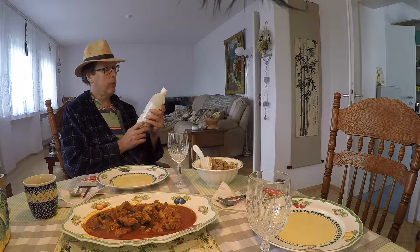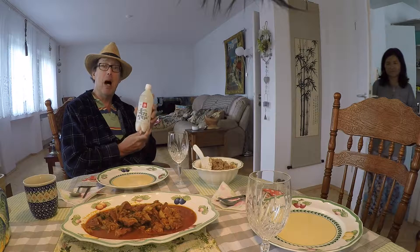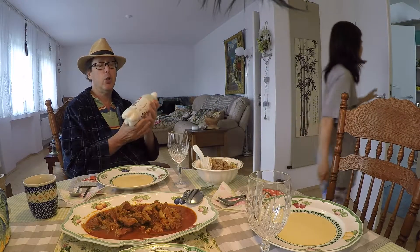What we have here for a drink review is Tok Sonen Sal Makgeolli. This comes in a plastic bottle. One of the first things you should do with Makgeolli — because there is sediment in it — is to go ahead and mix it up. Let that sediment get mixed, just like you would with a wheat beer. You want the yeast on the bottom mixed with the drink, because that is part of the drinking experience.